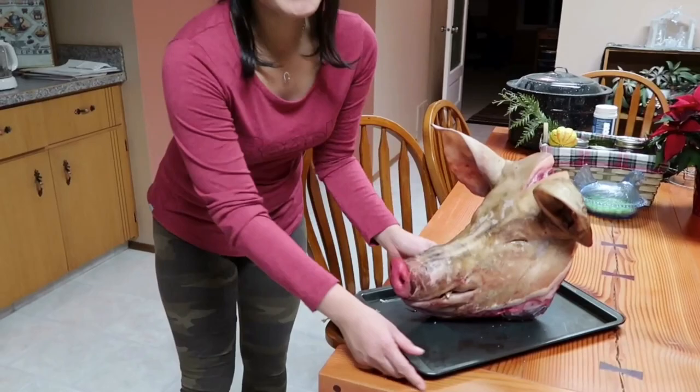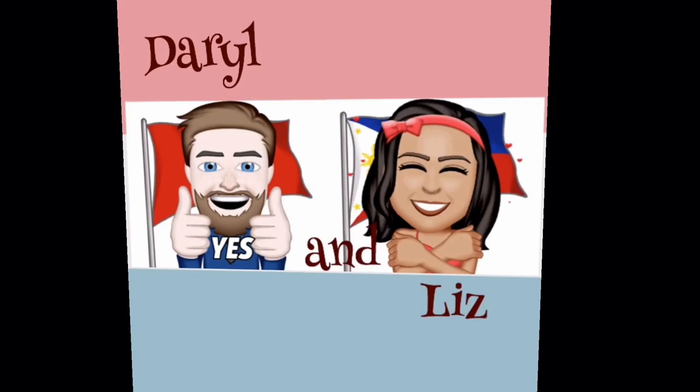Introducing Wilbur. Okay, maybe not Wilbur. What's the name of our pig love — pig head?